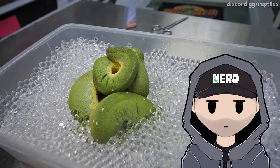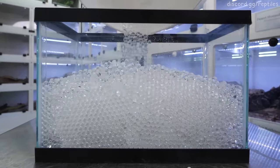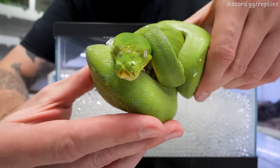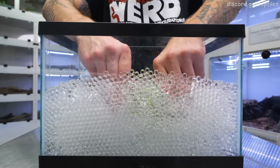Hey everyone, PNG Donnie here. The minute Kevin left I switched this over to a glass aquarium because it looks way better. Hit the notification bell, guys — I know you guys aren't using it.